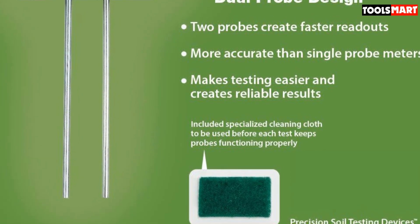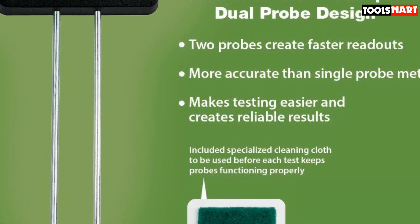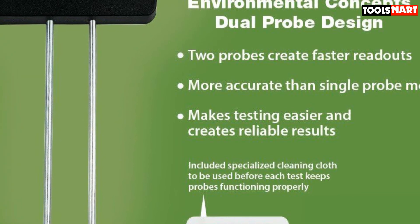If used right, you can expect it to help your plants thrive. For more great tools that can make you a successful gardener, check out our guide to the best garden forks.